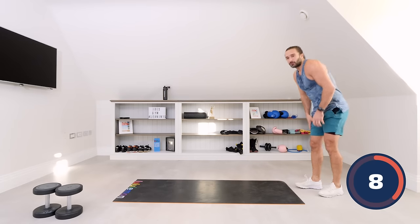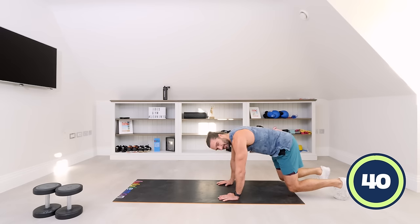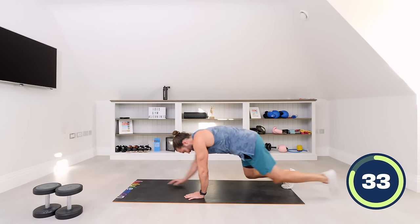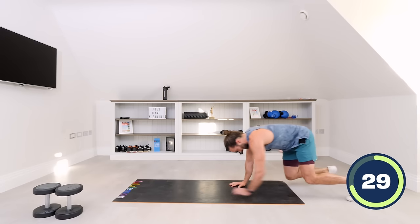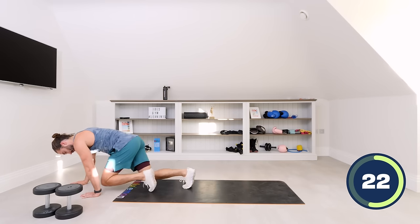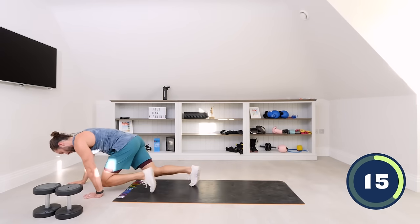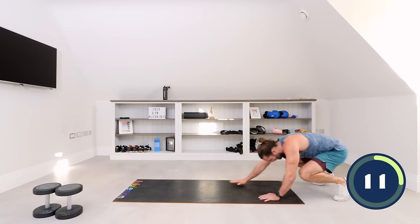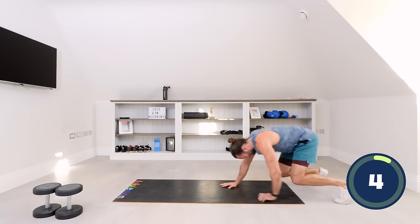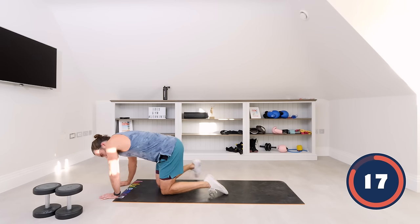We've got the bear crawls now. If they're too difficult, just kneel and lift up — hold that as long as you can. Crawl forwards as slow as you can, low to the ground, knees close. Come back, reset, go again. We don't want knees up high — keep your knees really close to the floor. Watch those quads. You can go slow or fast. Come on, last set of bear crawls — hard on the shoulders. Three, two, one.